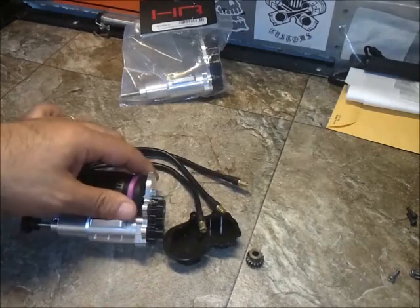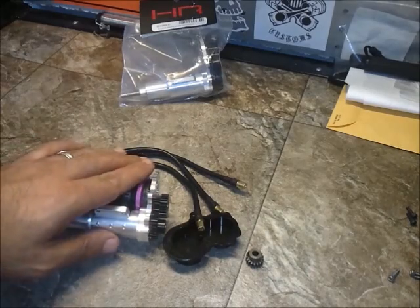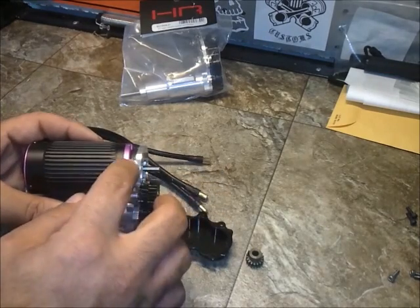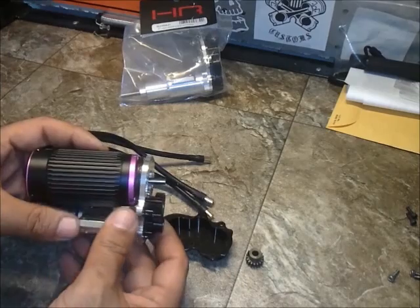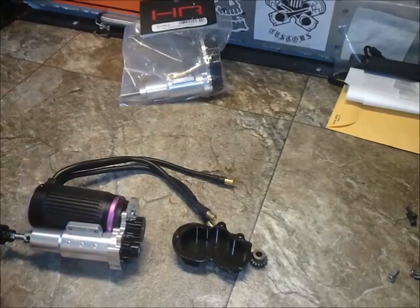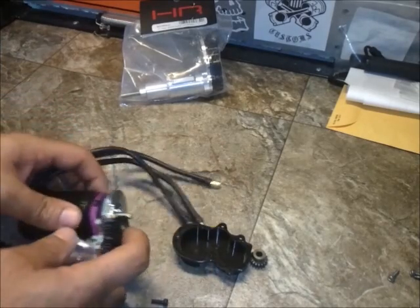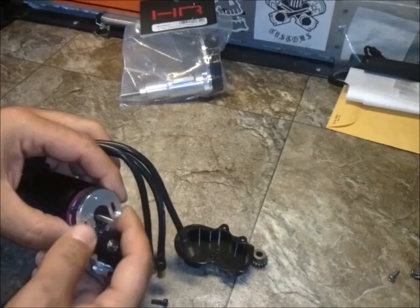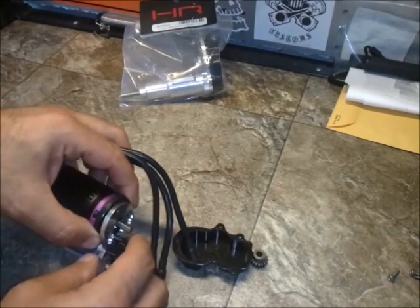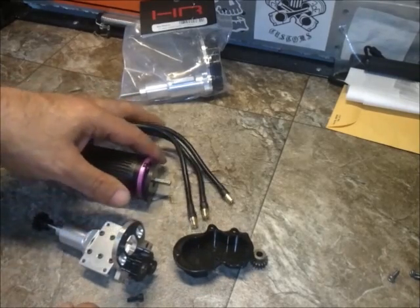Make sure to use some thread locker. This particular motor has enough torque that over time, without thread locker, it's going to pull your bolts out, loosen them up, and you'll start getting motor slop - which can destroy gears. First order of business is to assemble this, take the two screws, thread lock them, measure everything up, start sticking it through, get the motor bolted up. I'll do that off camera so we don't waste video time, and we'll move on to step two.